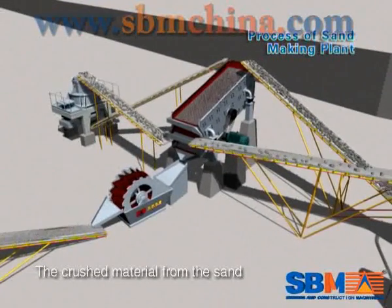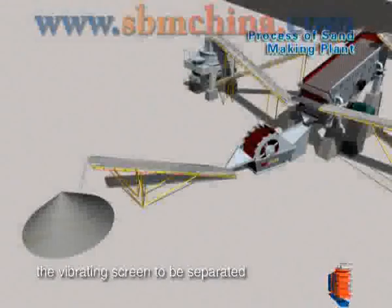The crushed material from the sand making machine is sent back to the vibrating screen to be separated.